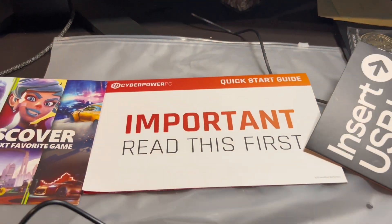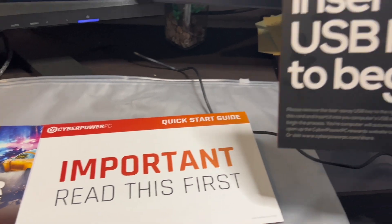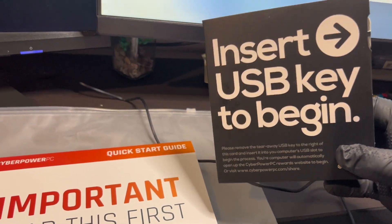Without further ado, I'm gonna open this bad boy out. We got some nice little goodies — they gave us a nice little USB.